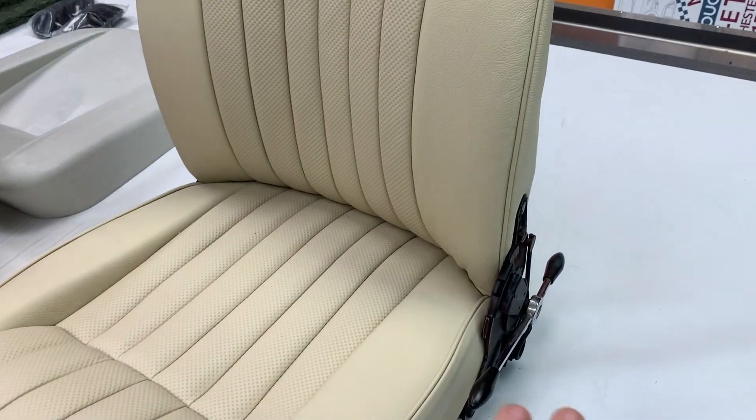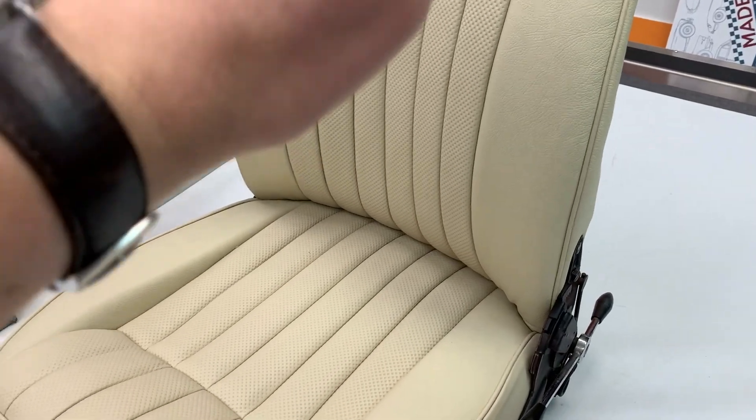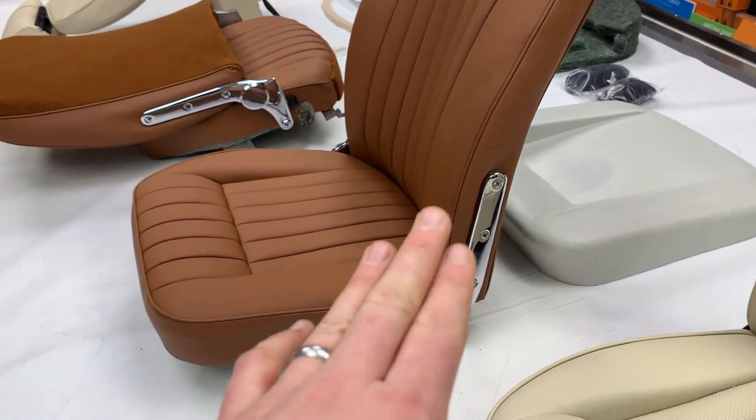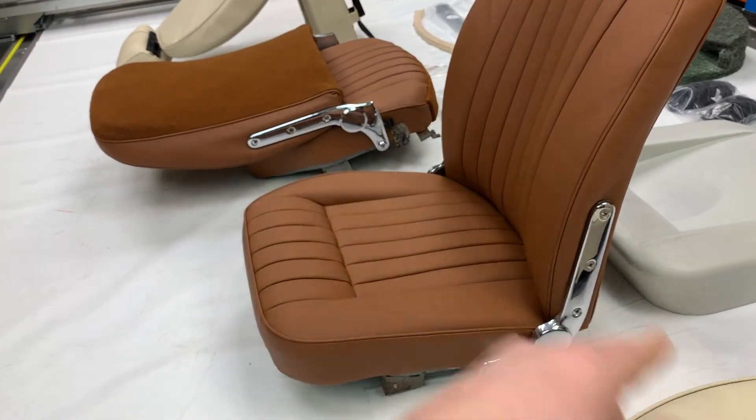It's also worth noting that on the frames they did change slightly. The Series 3s reclined back and also tilted forward slightly, whereas the Series 1s did not recline back at all — they only tilted forward, as you can see here.